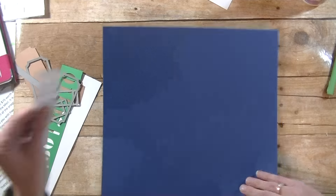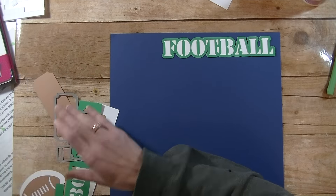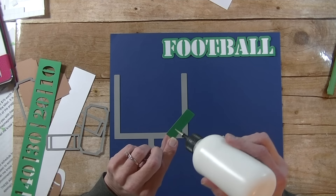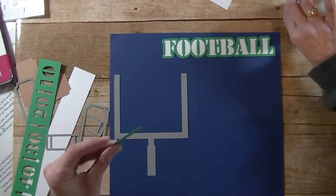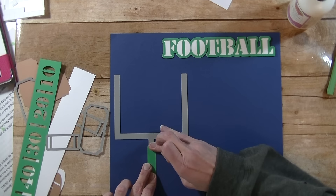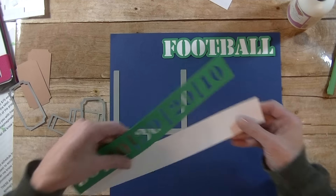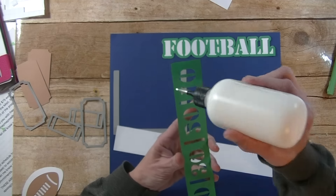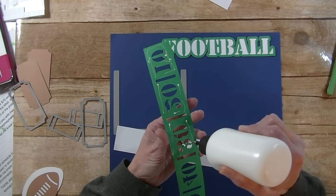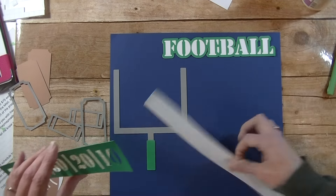I got glue there — we're going to flip that over. So that's going to go there. Then we have the field goal post — that's going to go somewhere around here and I have that little green piece that goes on top of that. I tried using colors that represented both teams, so I have blue and red and green because it's football. Let's go ahead and do the bottom piece here.